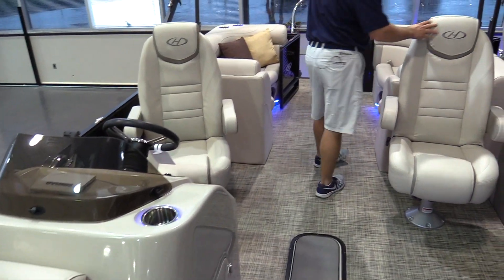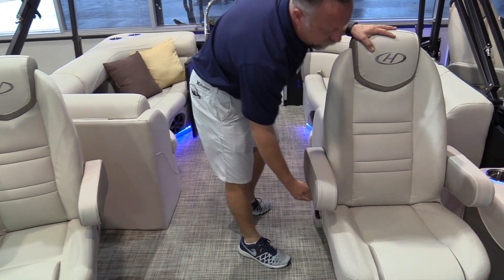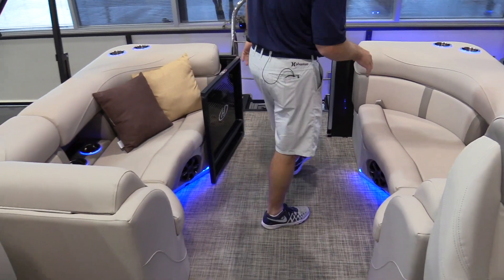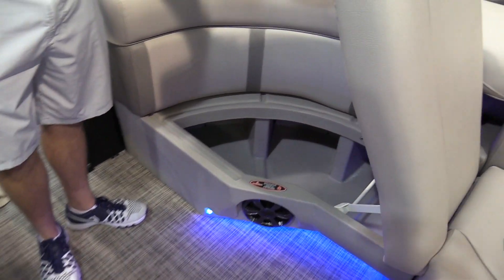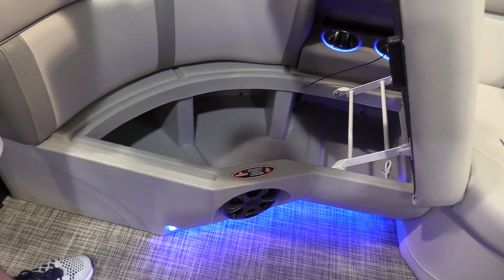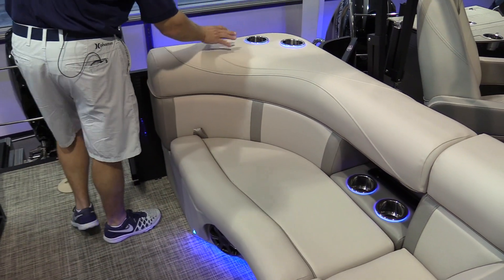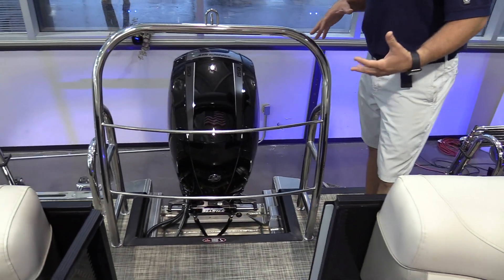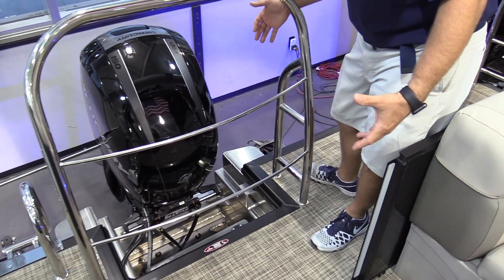The dual captain's chairs — both of them are really nice high backs. The other two couches back here have great storage under them. LED lighting throughout. We go back to the recessed cup holders on all of our couches, with more cup holders up on top as well. On this particular model, we do the extended deck so you get a much larger aft deck back here.